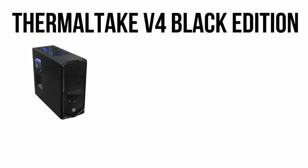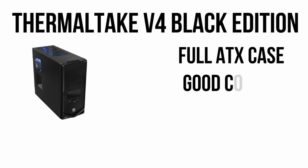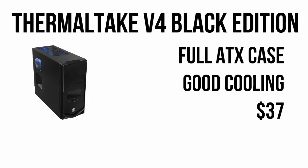The case is a Thermaltake V4 Black Edition. For a budget case, you get a lot, including a 120mm blue LED fan and lots of room for expansion for extra drives. Coupled with an extra 120mm fan for better cooling, this will run you $37.